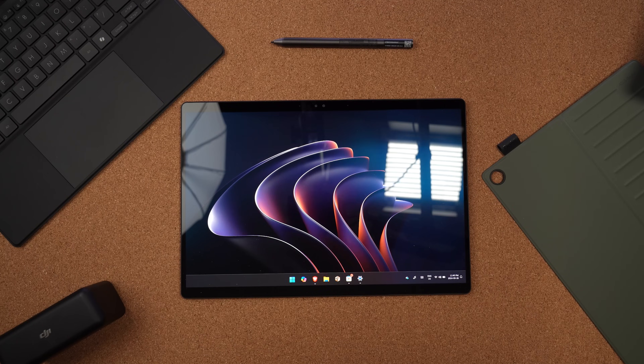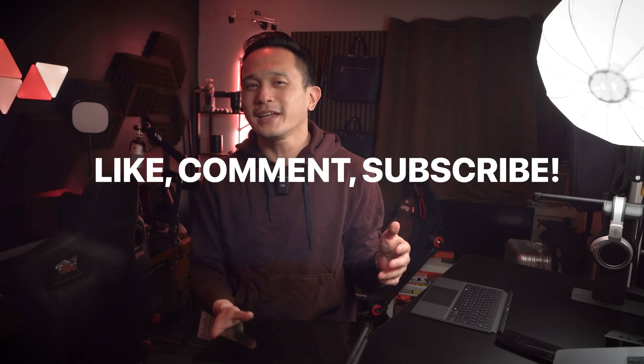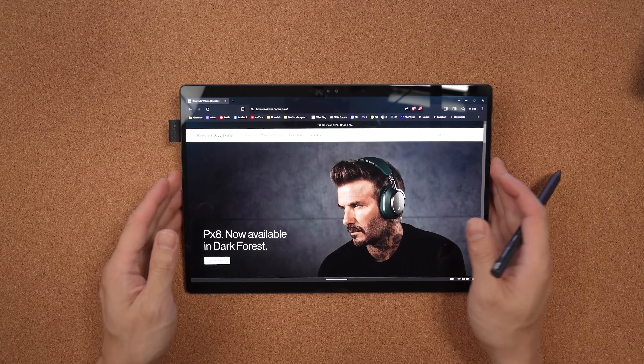Thanks for sticking around for the top five features of the ASUS ProArt PZ13. If you found this review helpful, hit that like button and subscribe for more tech reviews. Let me know in the comments what features stand out to you most, or if you're planning to pick something up like this for Black Friday or for school — I'm really curious and I'd love to share my feedback with you. Until next time, see ya!